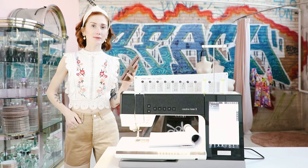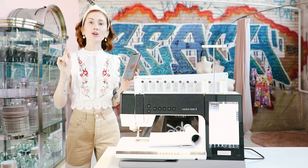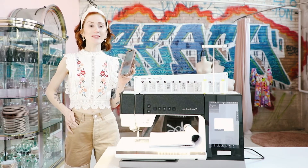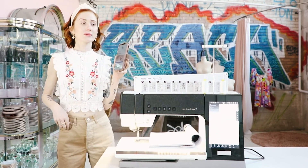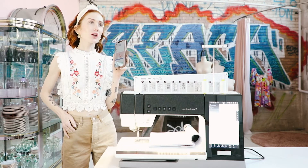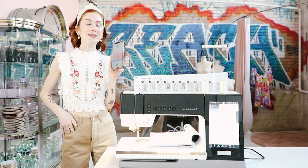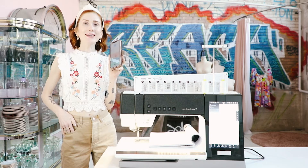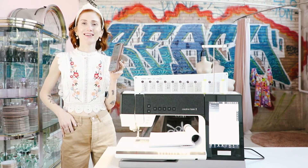Alexa, open my Creative Icon 2. [Alexa: Welcome to my suite. What would you like to do?] Go to sewing. [Alexa: Okay, let's do something unique.] Load basic stitch. [Alexa: Okay. Happy sewing. Do you need anything else?] Load basic stitch. [Alexa: Okay. Happy sewing. Do you have another request?] Load zigzag stitch. [Alexa: Okay. Happy sewing. Do you need anything else?] Load basting stitch. [Alexa: Okay. Happy sewing. Do you want to do anything else?] That's it. Thanks, Alexa. [Alexa: Okay. Bye.]